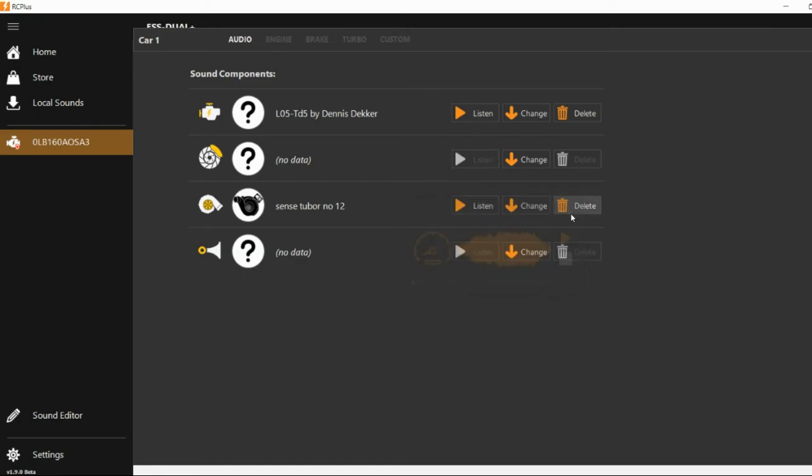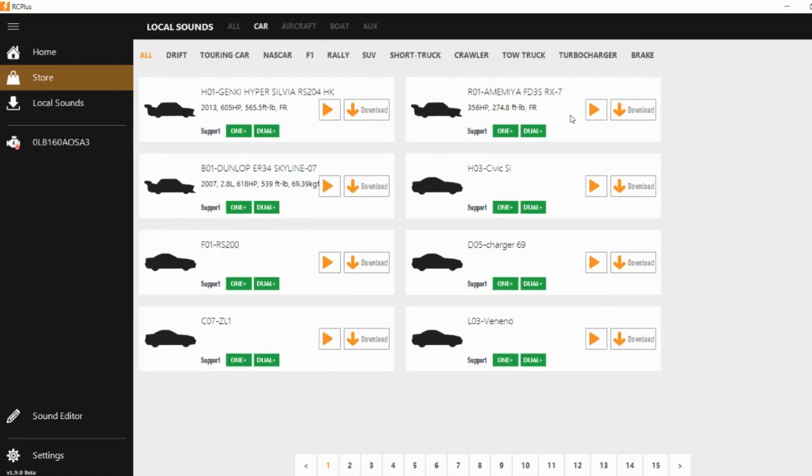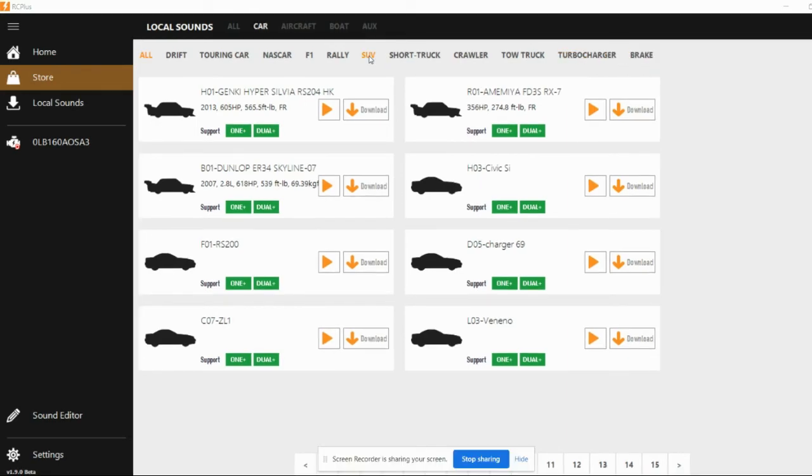By clicking the listen button you can hear what that sounds like. I also have a turbo on this one — and again that sounds awesome. If you go to the store, this is where you can download everything from. At the top you'll see: All, Car, Aircraft, Boat, and Auxiliary. Obviously we want Car. When you open the car menu you get: Drift, Touring, NASCAR, F1, Rally, SUV, Sport Truck, Crawler, Tow Truck, Turbocharger, and Brake. The two best ones I found were the SUV or the Crawler — it depends on what you want.